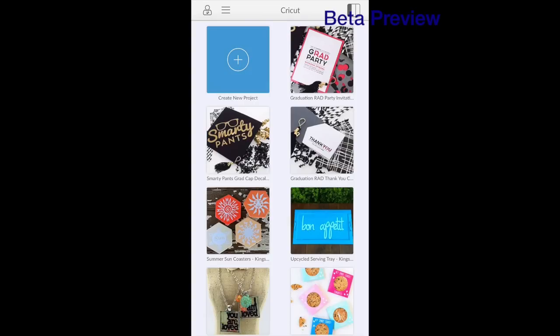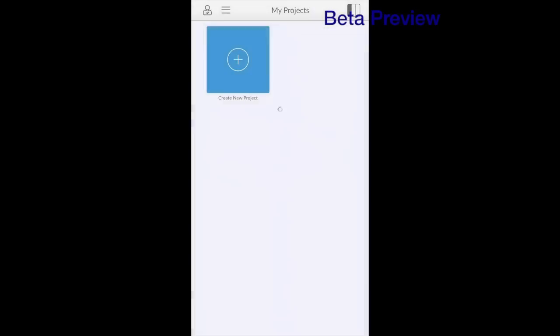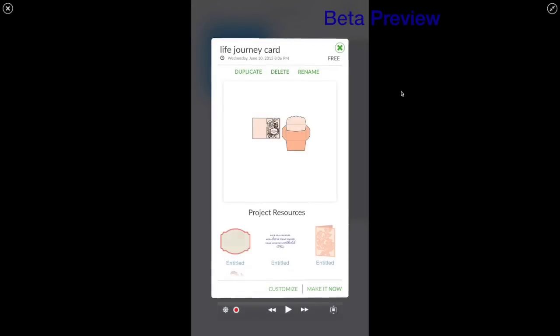I wanted to show you this is what I did — this is the iPhone app that we're looking at. If I go into my projects, here's the project that I created today, right here. I'm just going to tap on it and it comes up just like a make-it-now project. I can either, if I don't have any changes, go down here and click on make it now on my phone, or I can hit customize if I want to change some things.